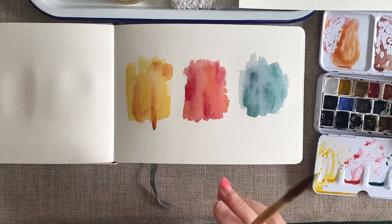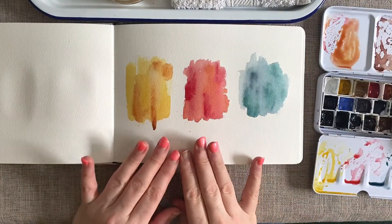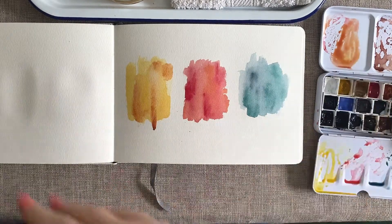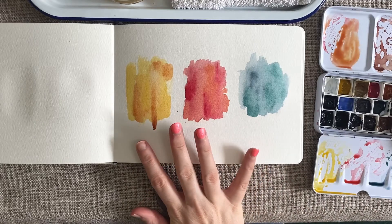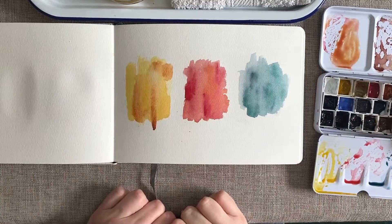It shouldn't take long — I would make a cup of tea, pop back in about half an hour. If you fancied, you could carry on and do so in another sketchbook so you've got a little bit of a rotation. We're going to be doing three different types of vases and foliage coming out of those.